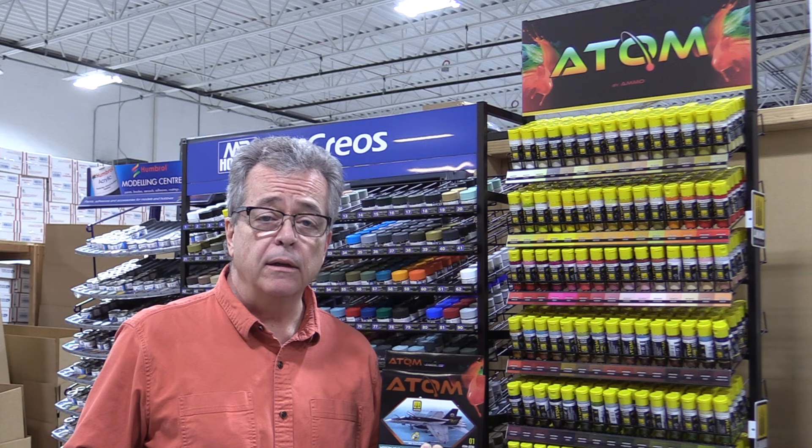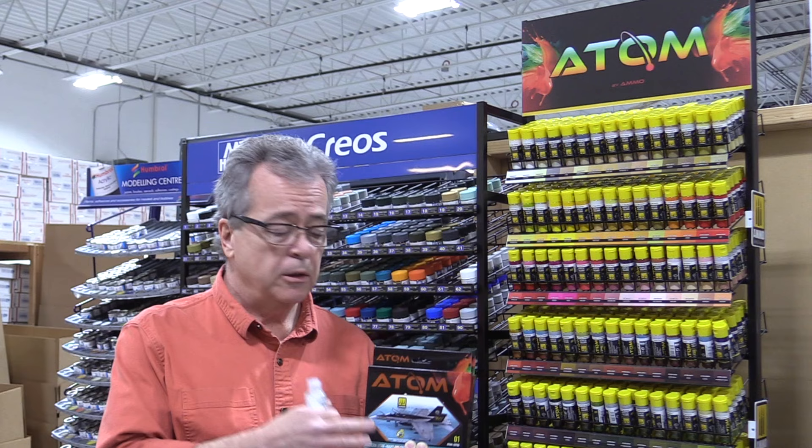We're introducing a new line of paint today from Ammo by Mig Jimenez. The new line of paint is called Atom. Atom is a water-based acrylic paint. One of the great features of Atom is that it emulates the properties of lacquer paint — in other words, it goes on really smooth, self-leveling, hard finish — just really great paint.